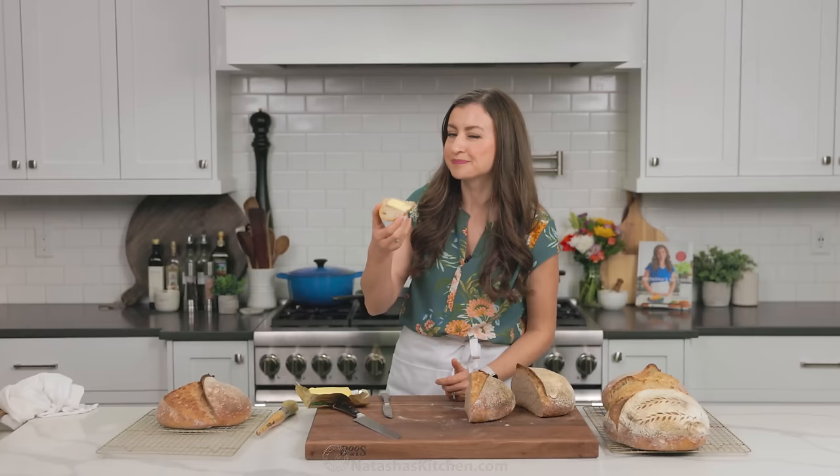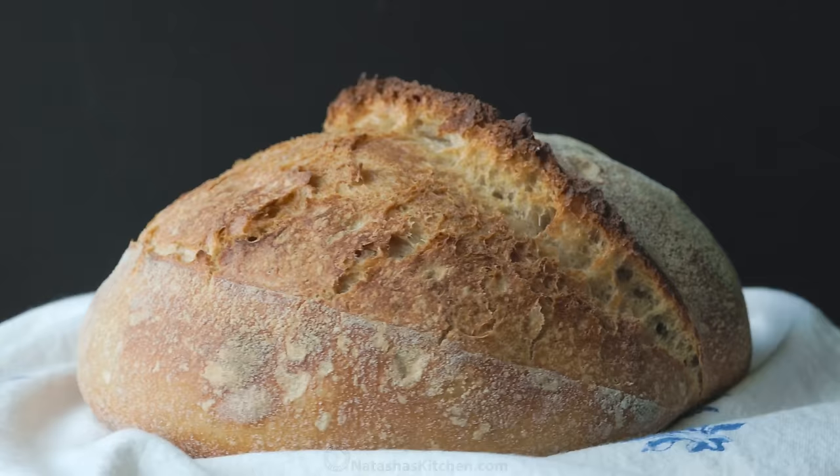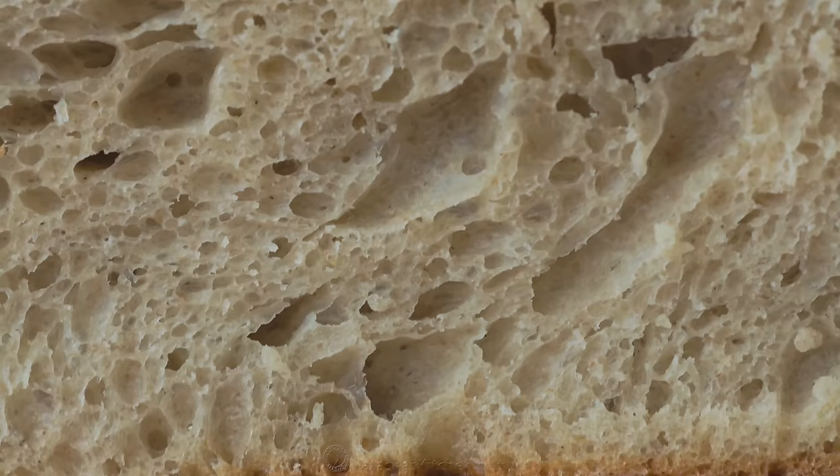Listen to the crunch. I love how that crust is so crisp and chewy. The crumb is just airy soft. It's so good. And sourdough has so many good things going for it.